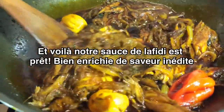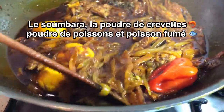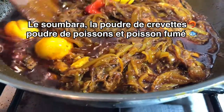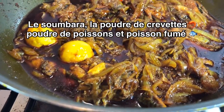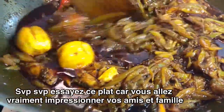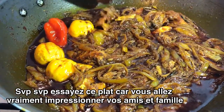There you are — your Lafidi. Our compartment is now ready. The onion is softened and we can smell the really beautiful flavor of the sumara with dry fish and dry prawn powder. So all you need now — serve your rice and dish. Look at that! You need to try this, please try this. You will be a hero for your family and friends. You will really impress them.